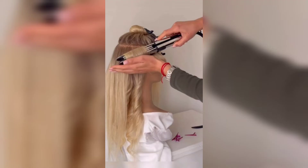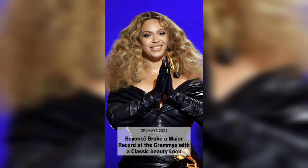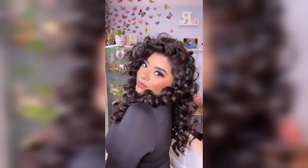Step 1 is preparing your hair. Before we begin curling, it is essential to prepare your hair. Start by washing and conditioning your hair with products suitable for your hair type. Then towel dry your hair until it's damp, and apply a heat protectant spray to shield your hair from the heat of the curling iron.